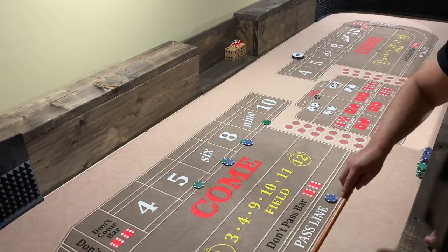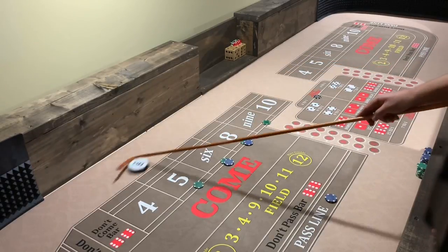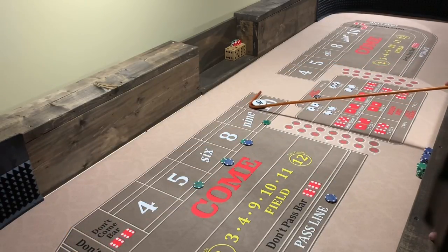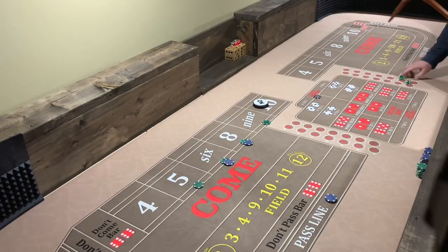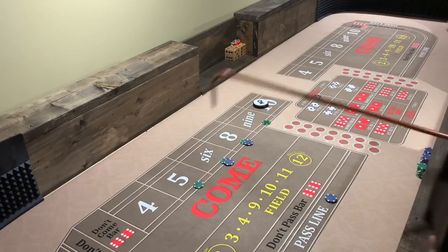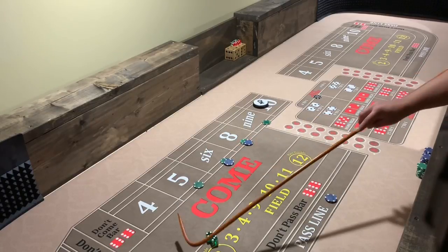All right, we got ourselves a 10 hard — let me see that puck. All right, so we got a 10 as our point, we're looking for two inside hits. Oh, I just rolled it to the seven — that's not good. If you're not yet subscribed, check out the link in the description — I'll have Quack Shooter's channel in there. Seven out — so right now we're going to go up another 120 bucks.